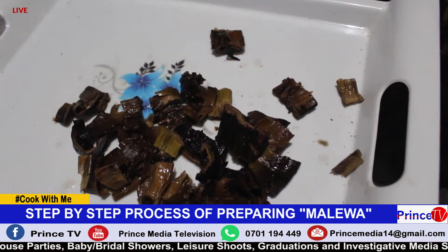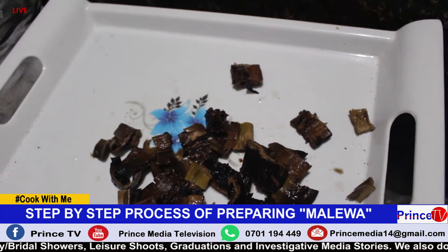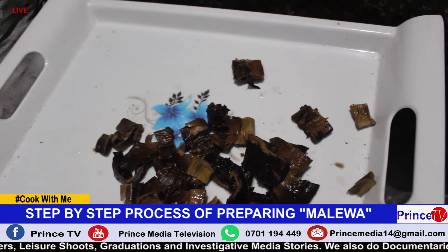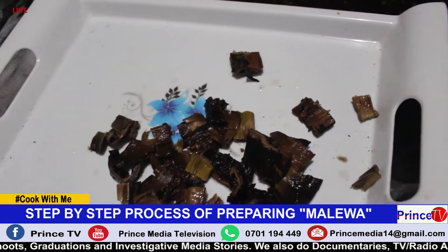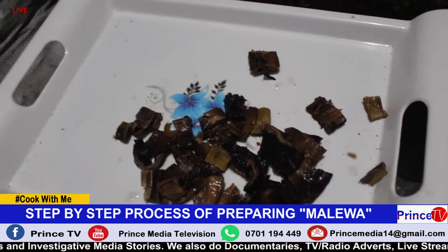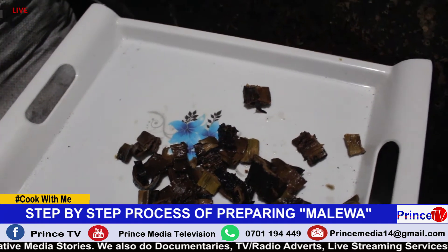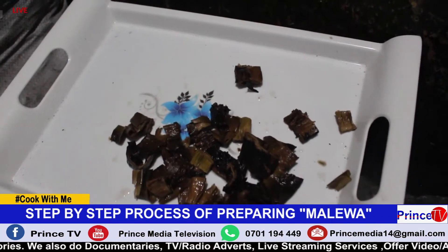After cutting, you already have your gin nuts that are already mixed. Then you put the Amalewa back in the cooking pan, and you mix in your gin nuts. After putting the Amalewa in the cooking pan plus water, you boil for around 5 minutes, then afterwards you mix in your gin nuts.